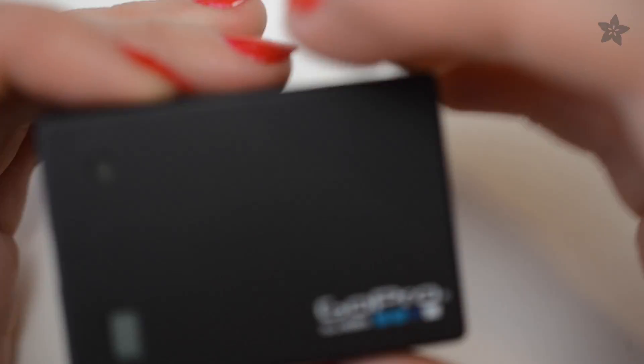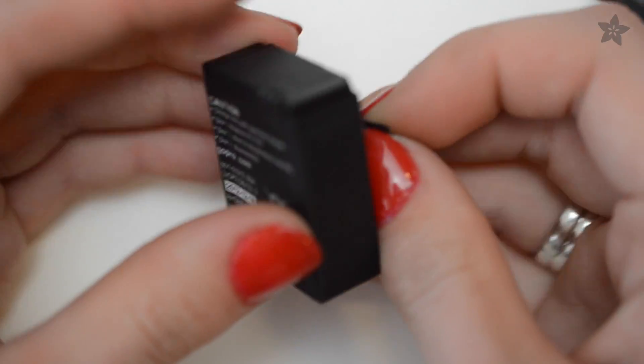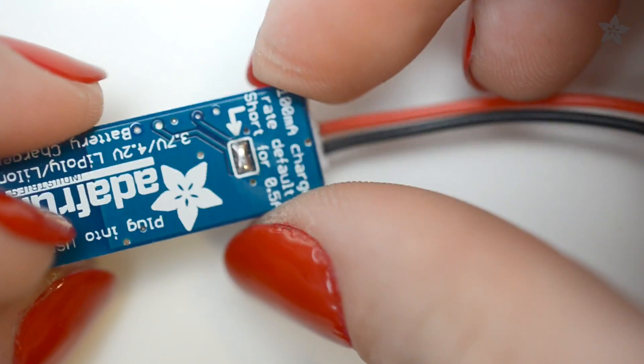Got a GoPro with a dead battery — like completely dead and won't turn on? Ours discharged all the way and couldn't be revived by the camera. But we can bring it back to life with an Adafruit LiPoly battery charger, and here's how.